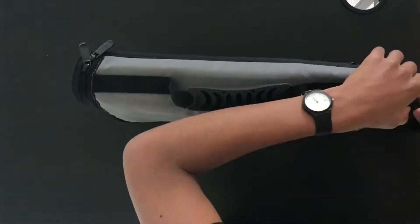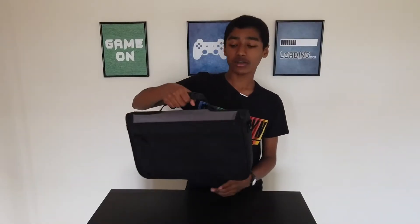It comes with this shoulder strap which I'm going to take off just for the sake of the video. It's got this really comfortable handle made of rubber which is really good for carrying it around.